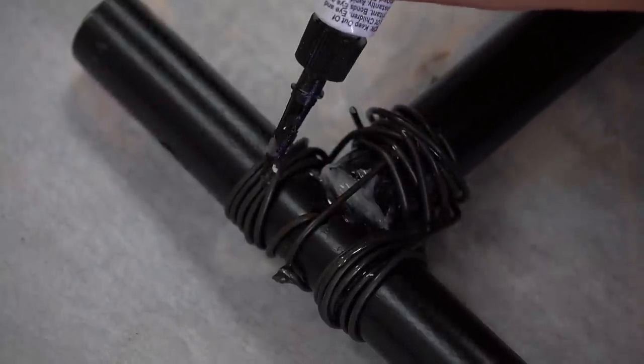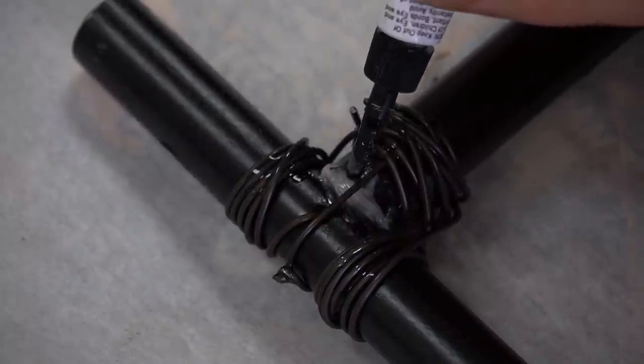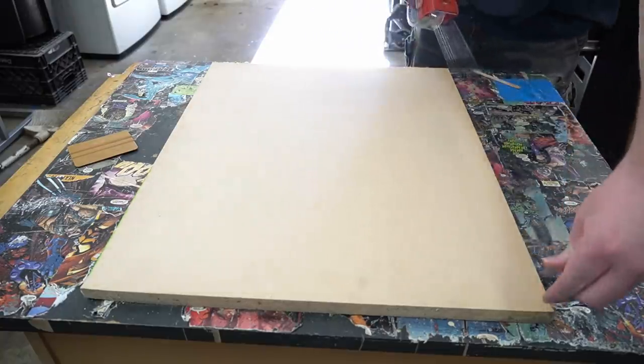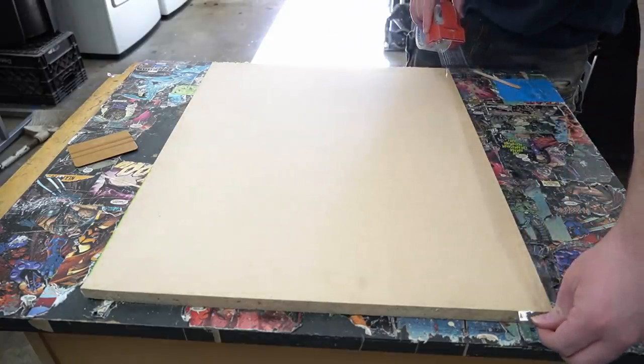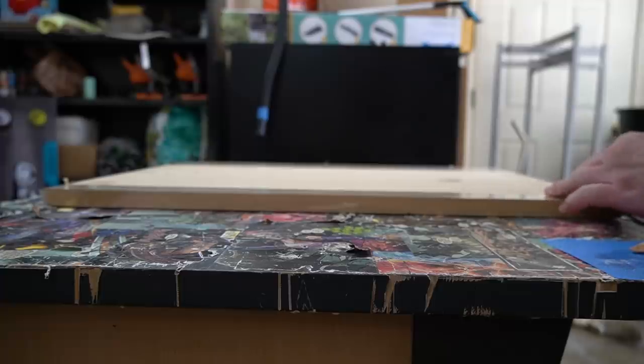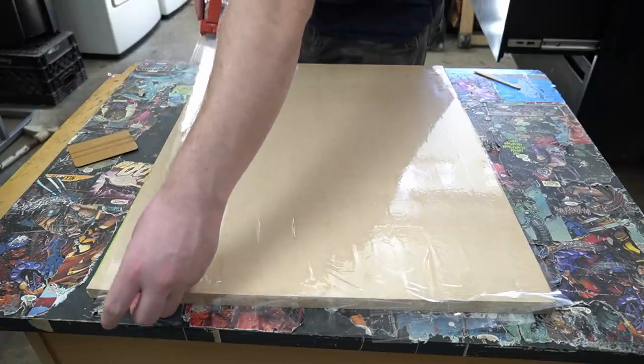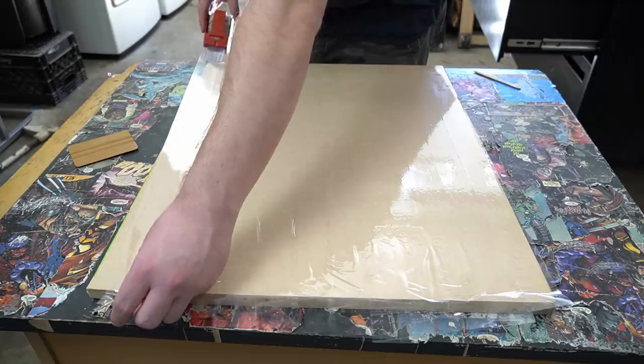With these pieces done, I can move on to completing the concrete forms. I attach some packaging tape to some scrap MDF. This will act as a smooth bottom for the forms. Typically, a sheet of melamine is used, but I didn't have any on hand, so I improvised. I'm happy to report this worked just as well.